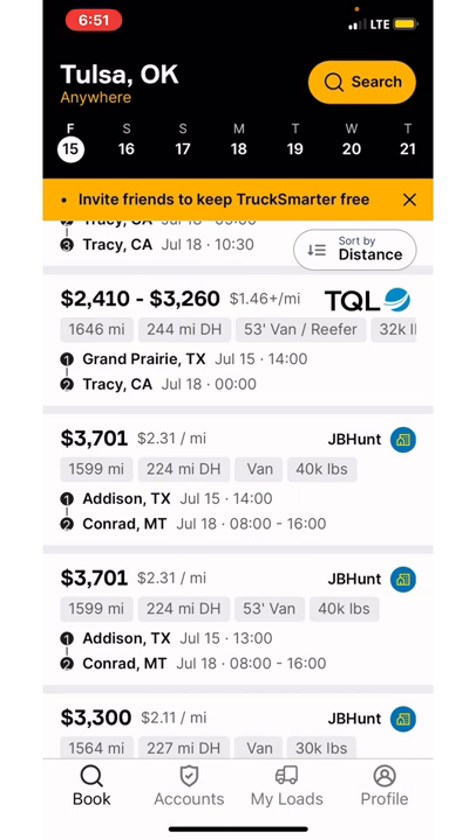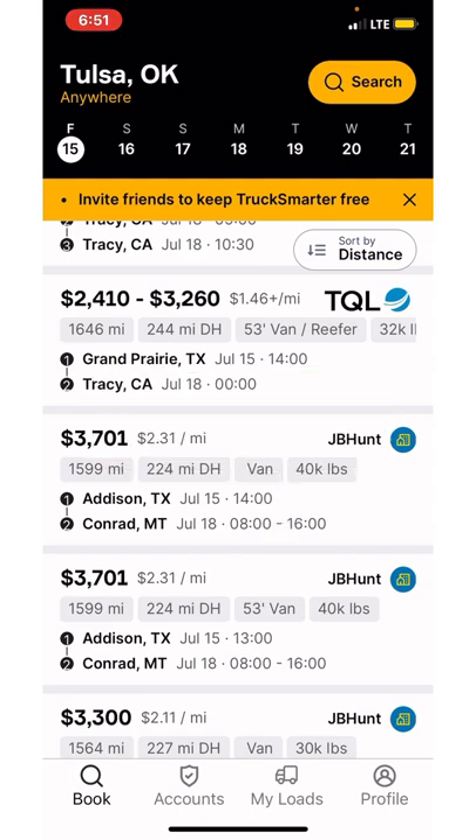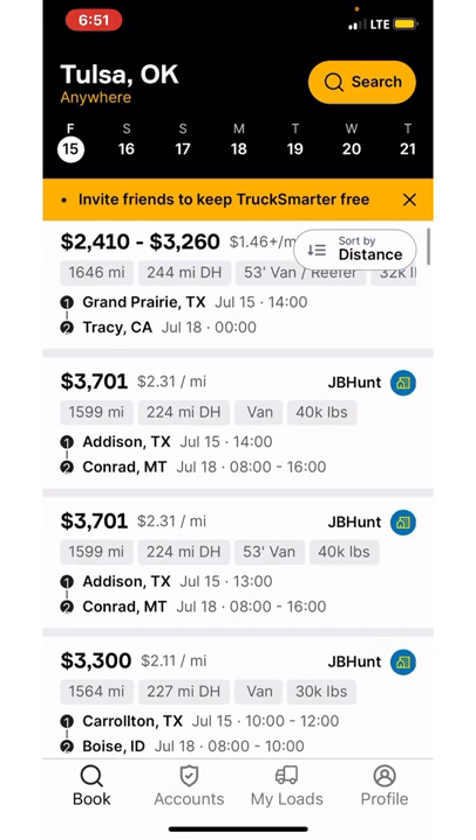I actually went and got paid to haul an empty trailer. You go to the trailer manufacturer, pick up the empty trailer, and take it to the location. I think this particular location was a Penske. I dropped it off and then I bobtailed out of there — that was when I was power only. Pretty easy runs. I picked up a couple of different empty trailer locations, including a few for JB Hunt. I think I was in Lafayette, Indiana. I picked up there at the trailer manufacturer and took it where it needed to go.